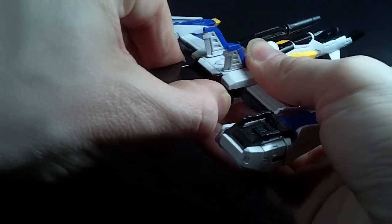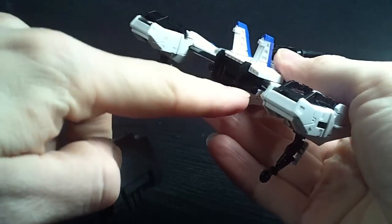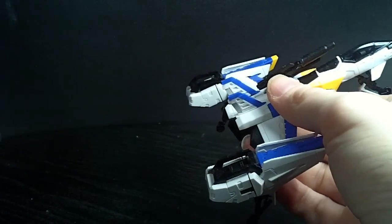But yeah, you have an adapter. So far, none of the packs need this, and it doesn't actually connect to the Strike because it's molded specifically for the Sky Grasper.